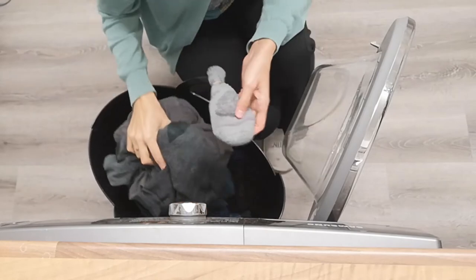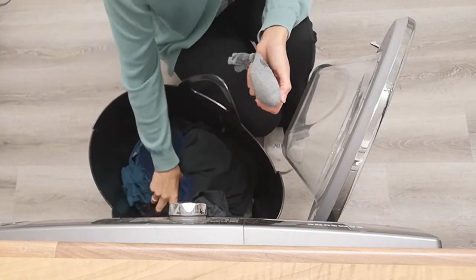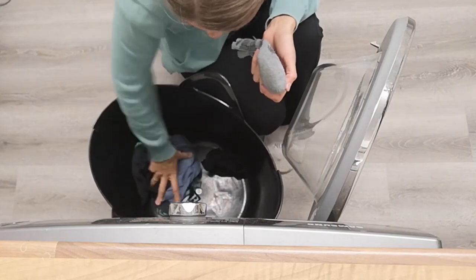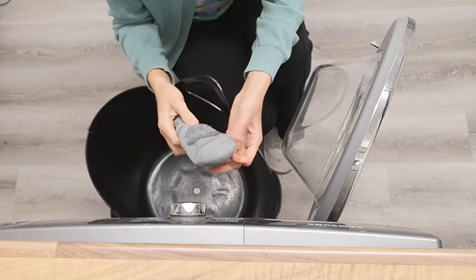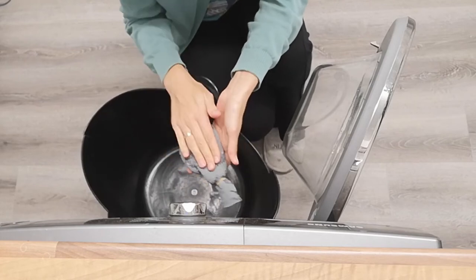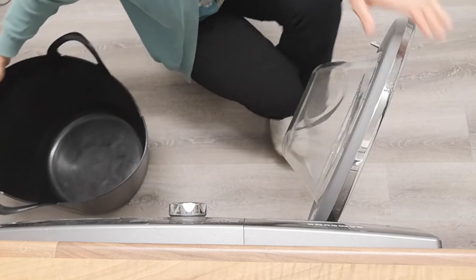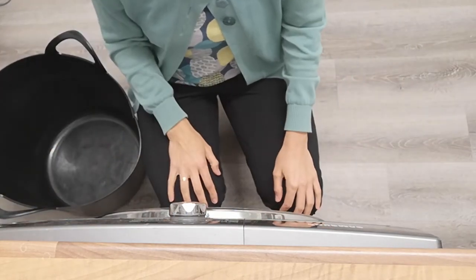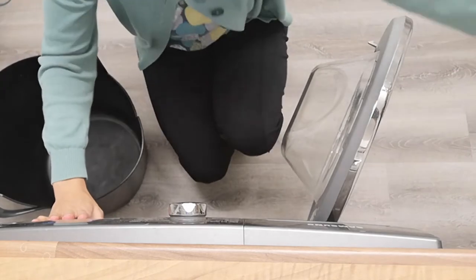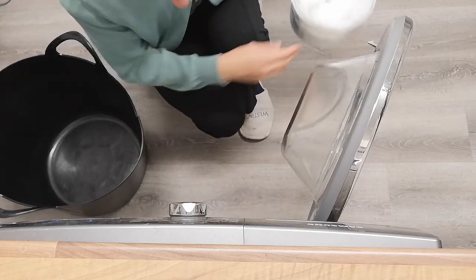This is my second load — darker clothes this time, a little more difficult. These are mainly Mark's work clothes, a little more sweaty and smelly. So we'll see how this second method works. I'm using that old sock filled with dried conkers or horse chestnut powder. Popping it into the load and washing at 40 degrees, a daily wash as normal. I also forgot — adding a tablespoon of bicarb soda for this load too, just to help with stains and smells.